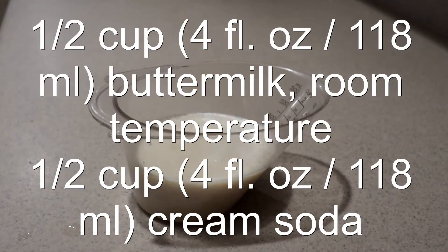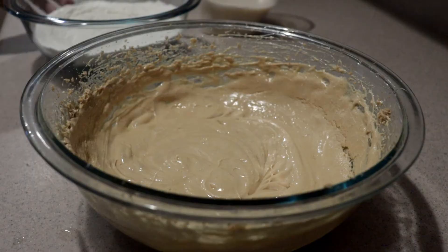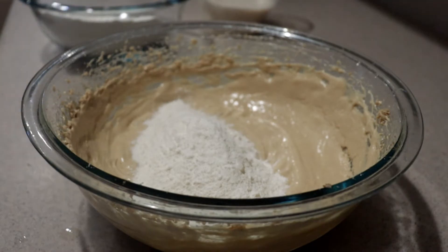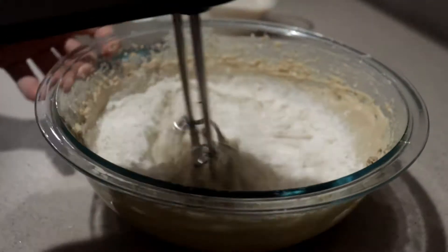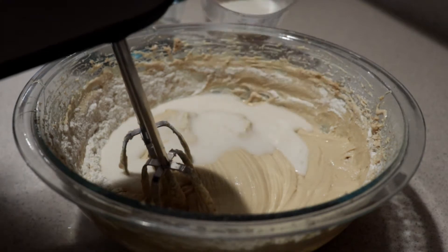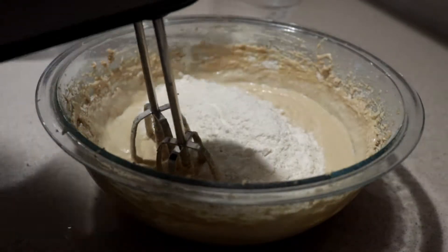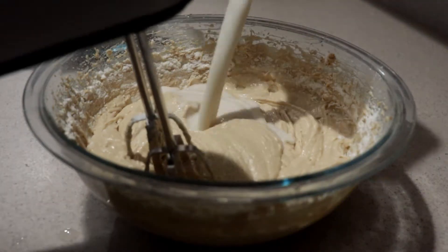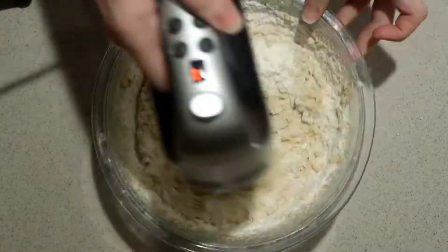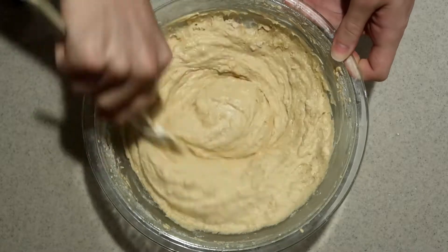Mix together the room temperature buttermilk and cream soda in a small bowl or liquid measuring cup. Then alternate adding the dry and wet ingredients into the butter and sugar mixture: start with a third of the dry ingredients, mix on low speed until almost combined, then half the wet ingredients, another third of the dry, the rest of the wet, and finally the rest of the dry. Finish it by hand until just combined — don't over-mix or the cupcakes will come out with a tough texture.